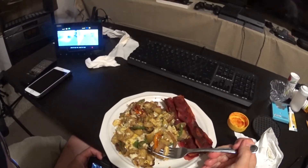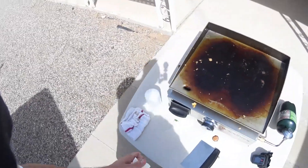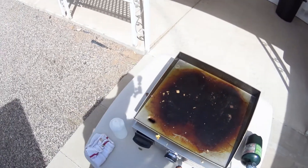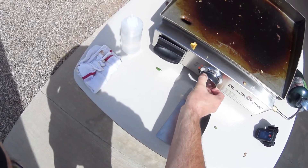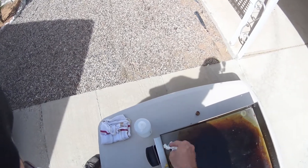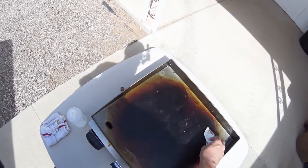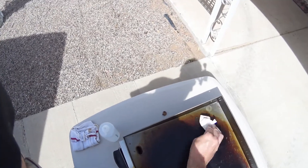If you want to check it out, check the link in the description. I thought I'd show you how to clean this up again. As you can see, we have definitely dirtied up the grill. Let me show you how easy it is. First thing we're going to do is fire this up, turn it on high, and while it's heating up, just kind of brush off all the debris — brush it off onto the table.